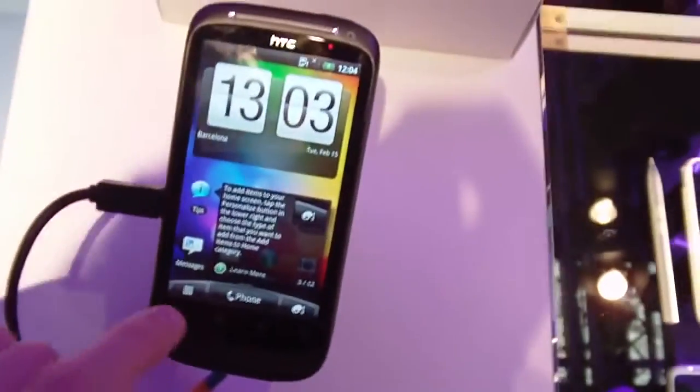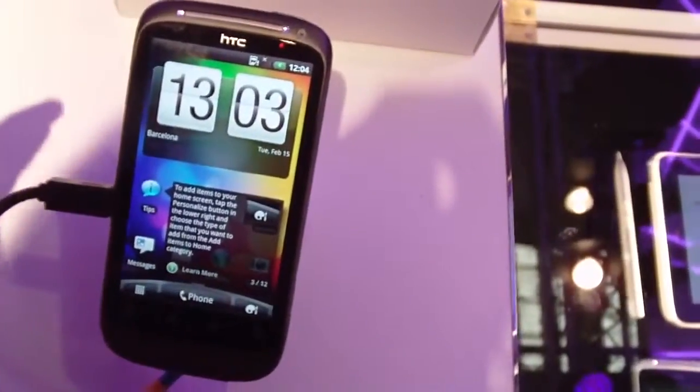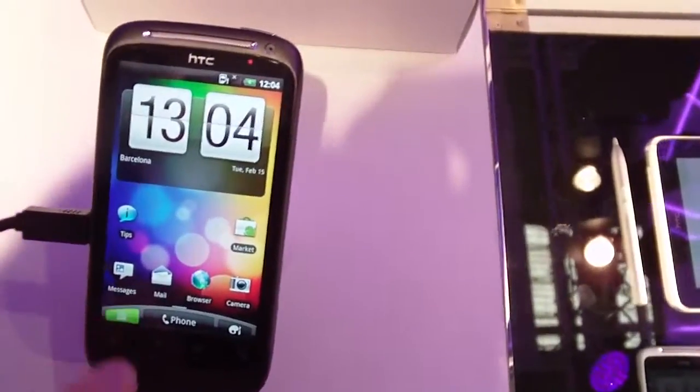Software-wise, it's running the standard interface that HTC puts on all its new phones. This is the Sense 2.0 that we have from the Incredible S, the Desire HD, the Desire Z, Evo Shift 4G, and other models.